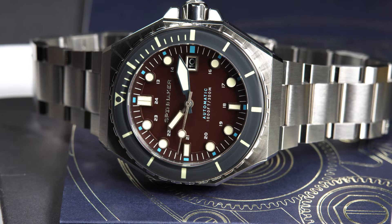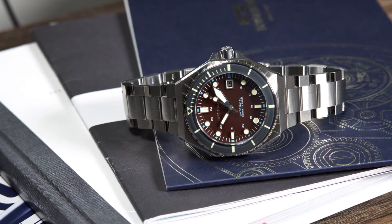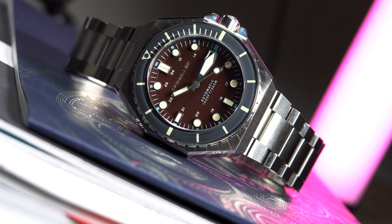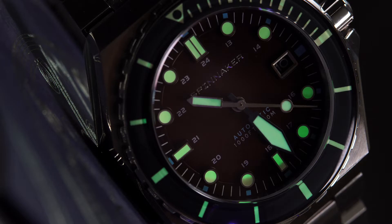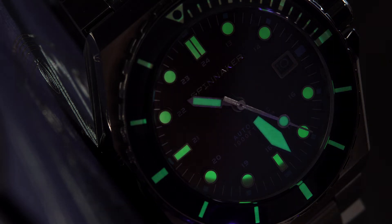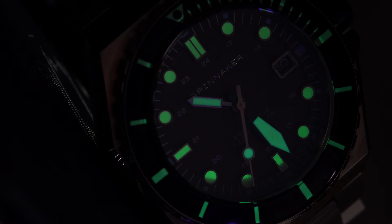The word Spinnaker appears at 12 o'clock and the words automatic and the water resistance at 6 o'clock. I think the colors used here work very well together — the maroon with that baby blue makes this watch look very playful. The hands are big and legible; the minute hand seems double the size of the hour hand, which looks very unique and plays well with the bold indices and the lollipop seconds hand. Overall I really like the layout. This watch has plenty of Swiss Super-LumiNova applied to the dial hour markers, hands, bezel markers, and the logo on the crown, with a bright, crisp blue-green hue. I also noticed they changed the logo on the crown, and I really like that.